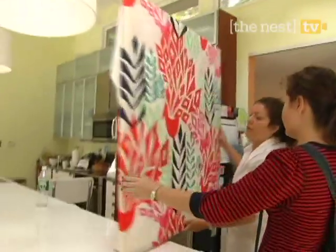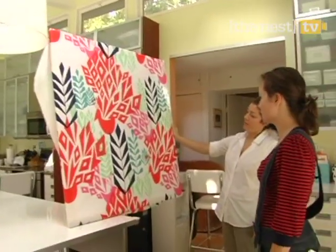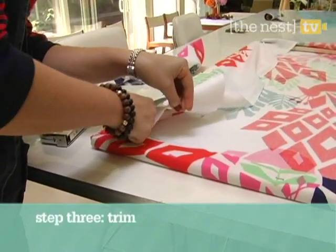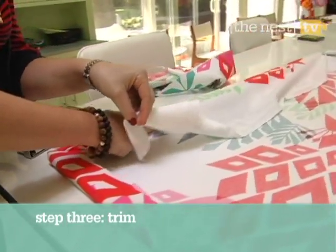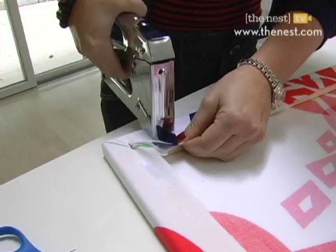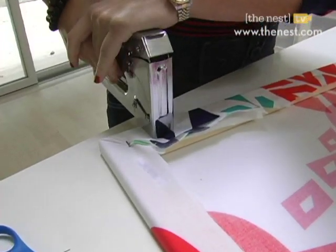Once you're done, turn the canvas over to double check that the pattern is exactly where you want it. Finally, trim the excess material. For a really polished look, be sure to cut the fabric as close to the frame as possible. Staple down any extra fabric, then you're done.